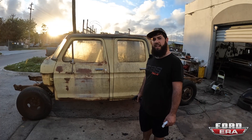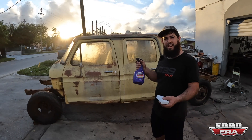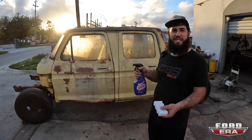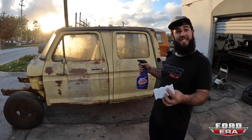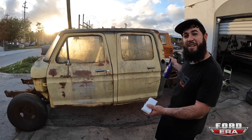What's up everybody. So now that we're at this point, I've been watching Ford Era videos. I got some Super Clean and some Mr. Clean Magic Eraser, and we're going to bring the patina out on this beautiful coupe cab.